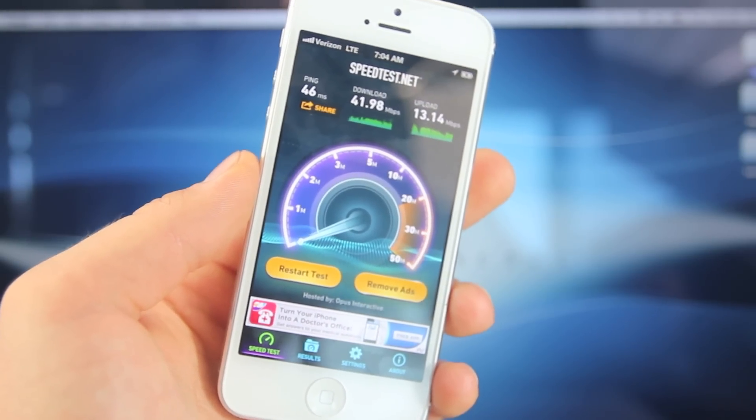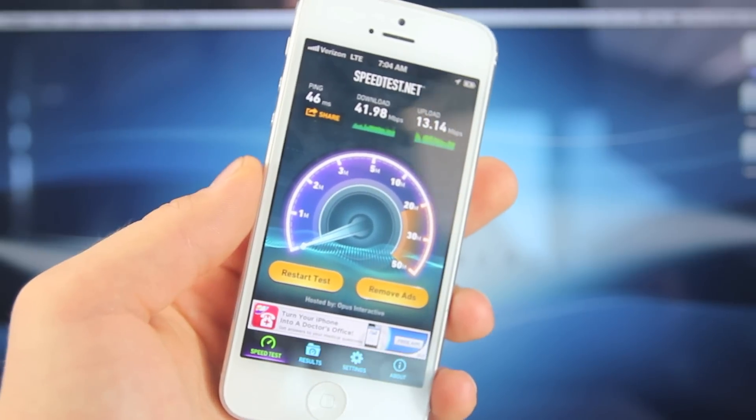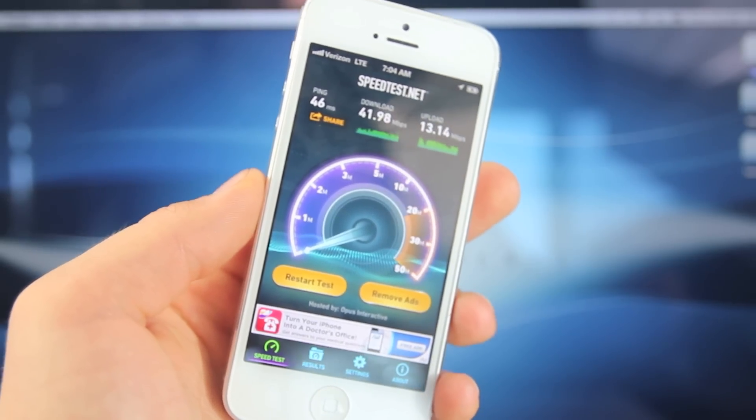Especially if you have the unlimited data plan like me — I'm grandfathered into it from a long time ago — it just works better now that I have faster data speeds and no throttling.